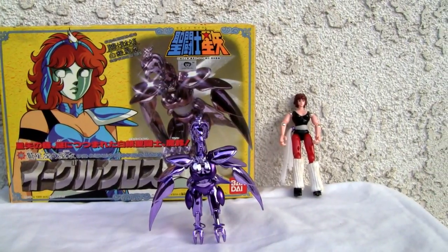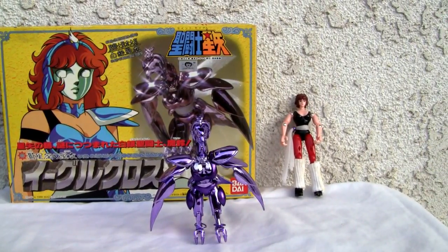Konnichiwa YouTubers, it's Redstock straight from Point Mugu, California, and today we're going to do a video review of Saint Seiya Eagle Cross, also known as Eagle Marin.